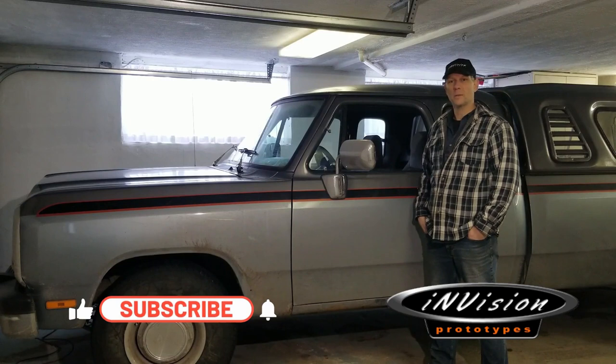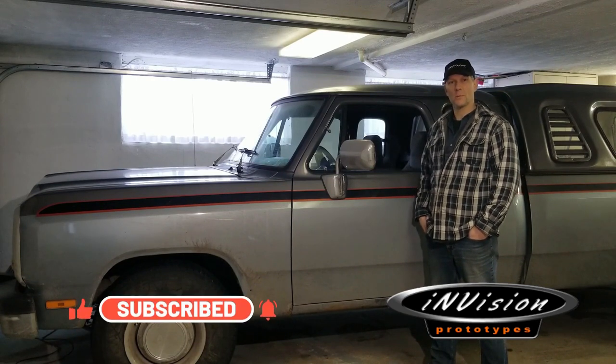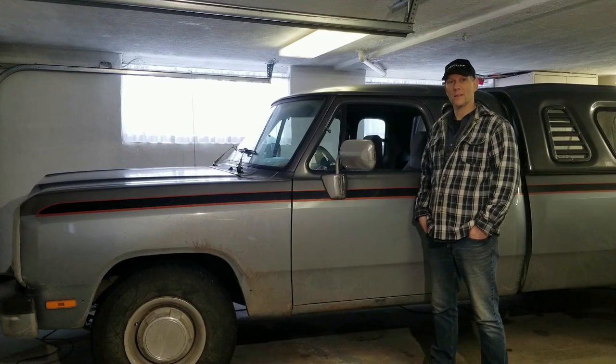Hey guys, you probably came across our channel because you have a first-gen Dodge just like this and you're running into some serious problems with your speedometer, your charging system, overdrive, air conditioning, preheats — you need that if you're living in an area like we do here in Kanata where we get snow every day, even in the summertime, and you can't get your truck started.